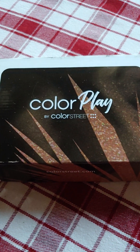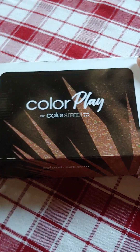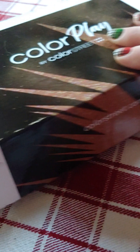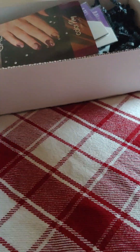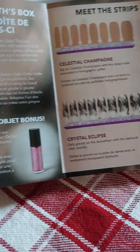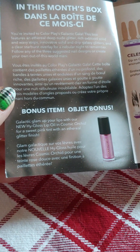Hey everyone! I just received my December Color Play box and here is what's inside. This one is called Galactic Gala. Here's the information on the strips and it shows the bonus item is a lip gloss.